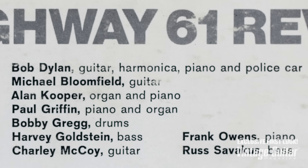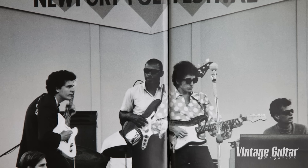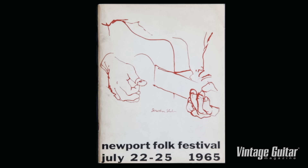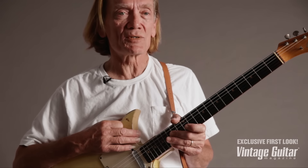Michael Bloomfield, guitar. His name comes right after Bob Dylan — guitar, harmonica, piano, and police car. Michael Bloomfield, guitar. This guitar is the one he was playing with Bob Dylan at Newport — the famous 'Bob Goes Electric' moment. It's this guitar. You see those pictures? There he is up there. This guitar at Newport, on these records — a very, very important guitar in American '60s musical history.